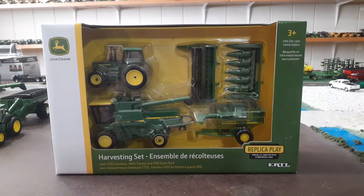Hello everyone, welcome back to the channel. Today I'm going to be doing a review on this new harvesting set that came out for John Deere, made by Ertl. I was in a dealership this morning up near Louisville — we were traveling back from something — and I swung in and saw this so I had to pick it up. I hadn't seen one yet. I knew they were coming out with them and I wanted to do a review and take a look at it.